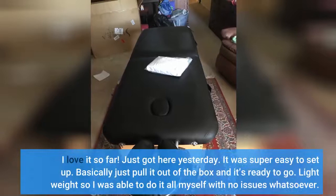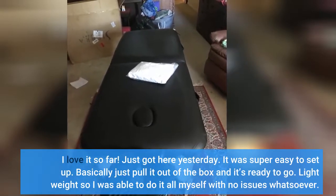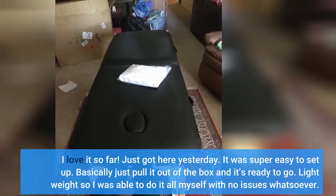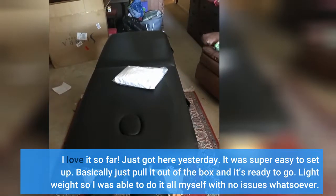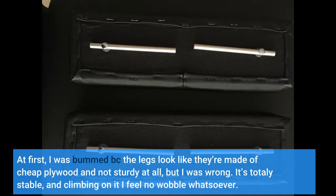I love it so far — just got it yesterday. It was super easy to set up; basically just pull it out of the box and it's ready to go. Lightweight, so I was able to do it all myself with no issues whatsoever. At first I was bummed because the legs look like they're made of cheap plywood and not sturdy at all, but I was wrong — it's totally stable, and climbing on it I feel no wobble whatsoever.